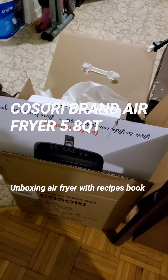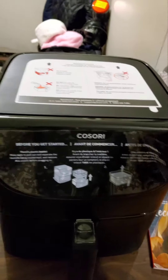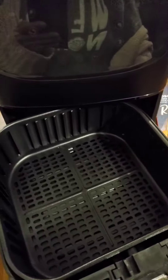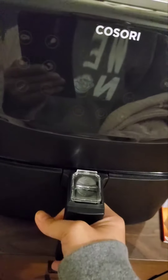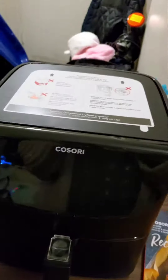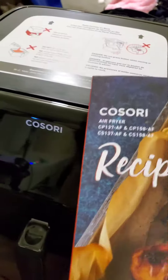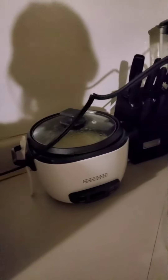Unboxing a sorry air fryer brand — this is how it looks, you can take it out. It's pretty big. They have a recipe book. We need to plug it in to turn on, and this is the cord — it's pretty long, that's perfect.